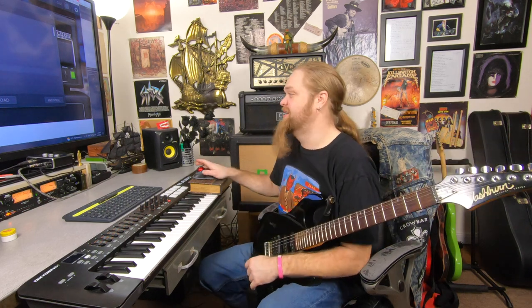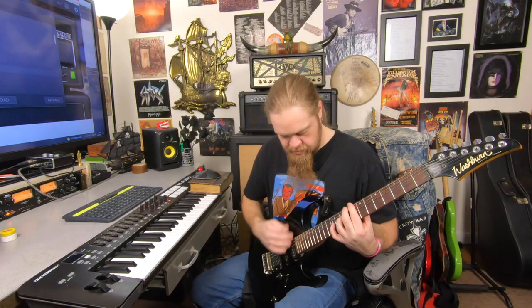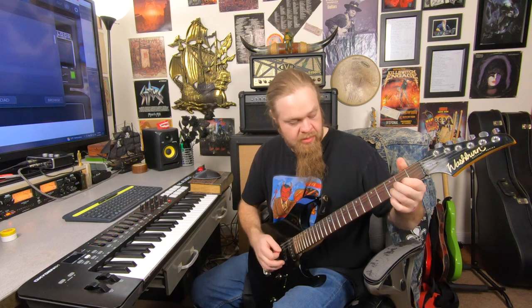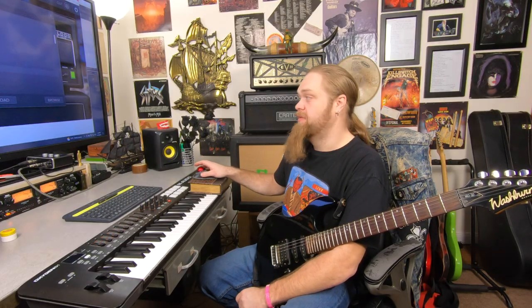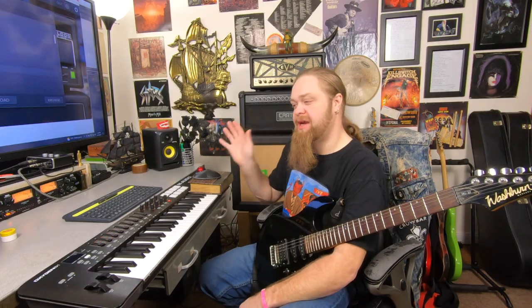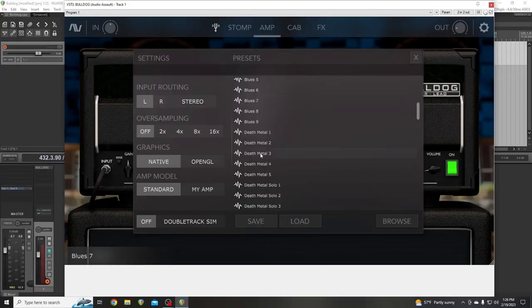I don't like the ambience — it's too much. Let's pick blues. Blues tells me single coil. Just a clean. This amp's not really my favorite for clean tones — I lean towards other stuff. This is for high gain. If you want a high gain amp, this is it. This is death metal 3.